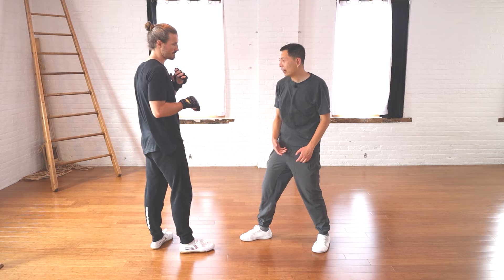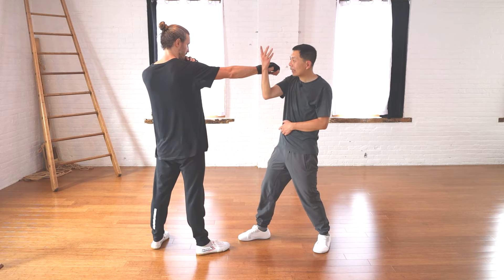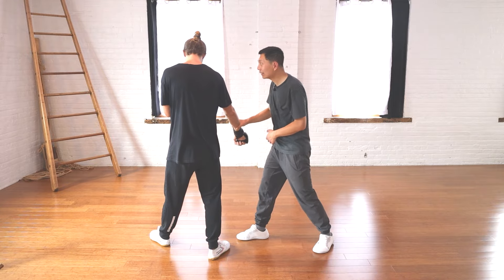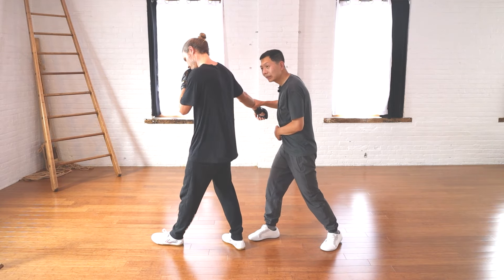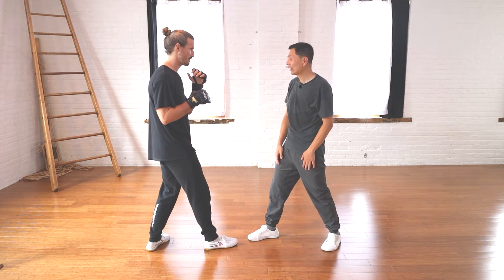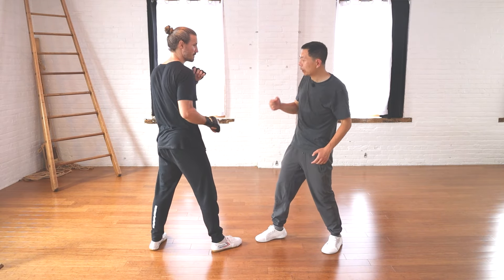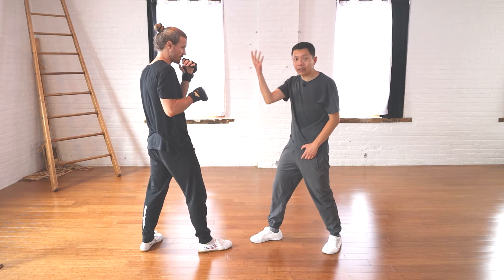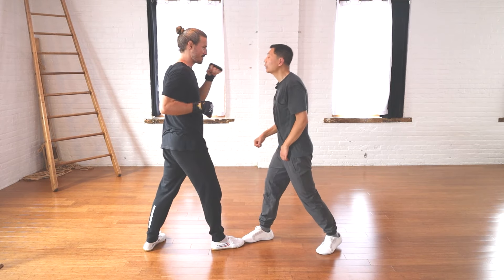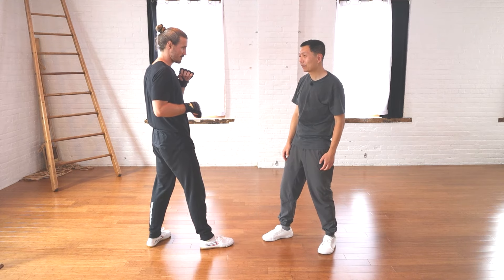To grab, I need to block first. From blocking to turning the hand to a grab — slow motion: one, two. That's better, but still not good enough. If he throws a punch fast, even if I block first it still wouldn't work. And if he throws both hands one-two, I get hit.